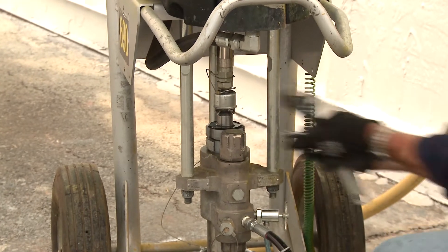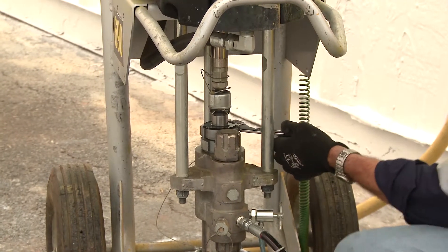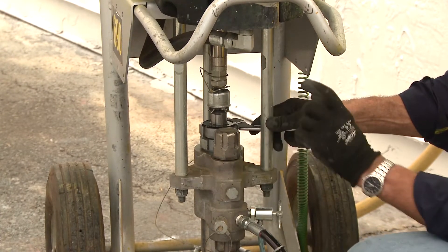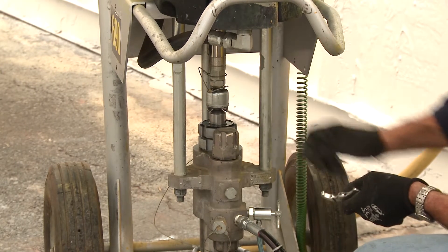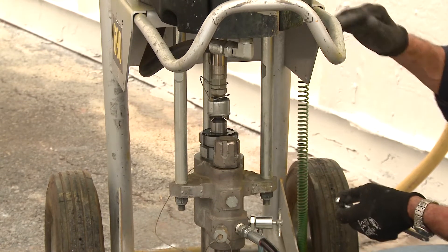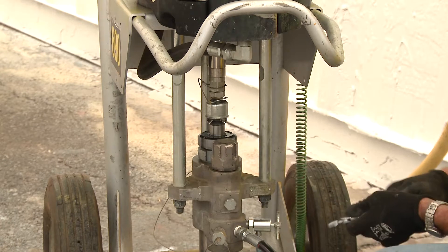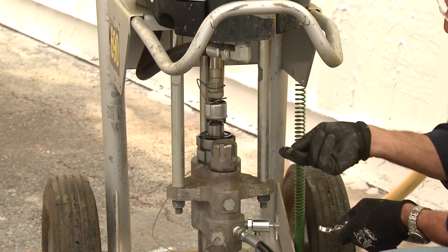What I don't want you to do is put a c-section spanner on there and bash it, because if you over-tighten those packings you will actually elongate or carve out the integral wall of the piston itself. You'll have the packers too tight, or ultimately the air motor will stall because it can't cope with the torque you've applied on those packings. This is an indicator for lubrication and an indicator for packing wear.